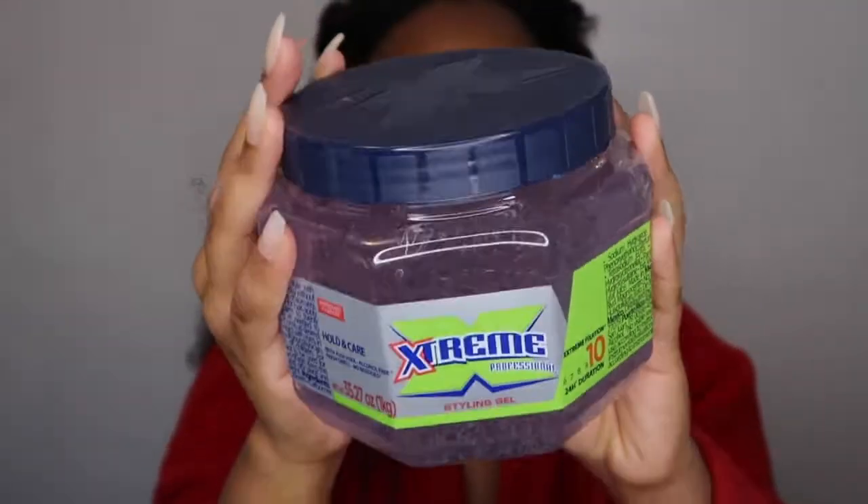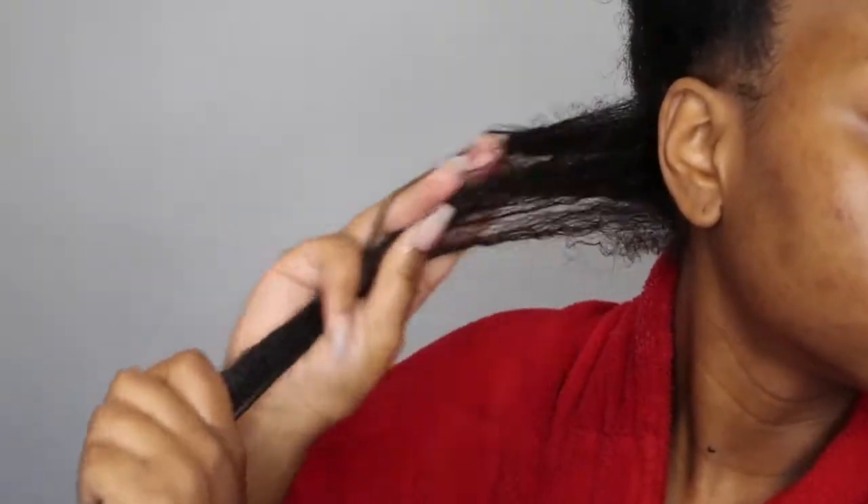Next I'm going in and spraying water throughout my entire section, because that is the key to a super defined wash-and-go. If you have type-4 hair, adding a lot of water is the key to getting super defined results. Once I've added water, I'm going in with my Denman brush to detangle, because type-4 hair is easier to rake gel through when it's super detangled. I'm going to be using the Wetline Xtreme gel.